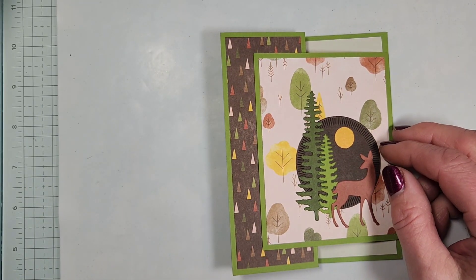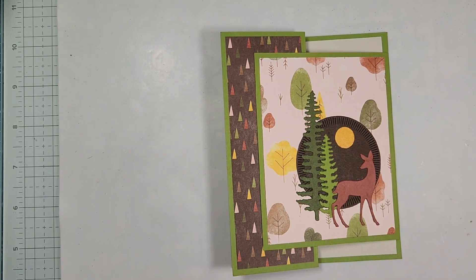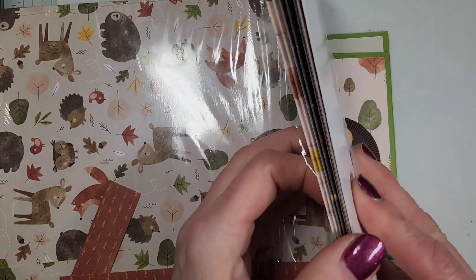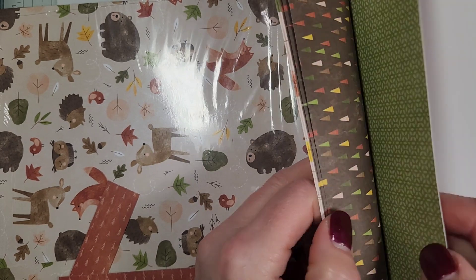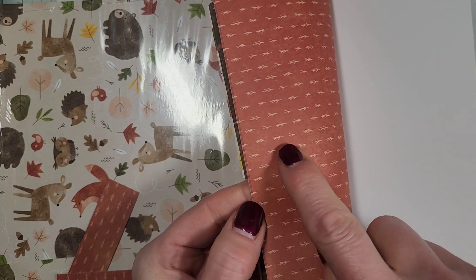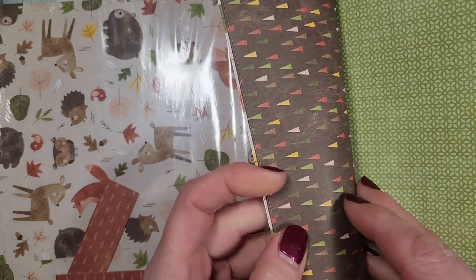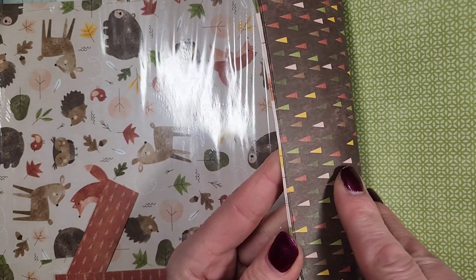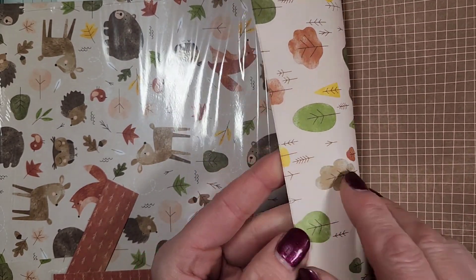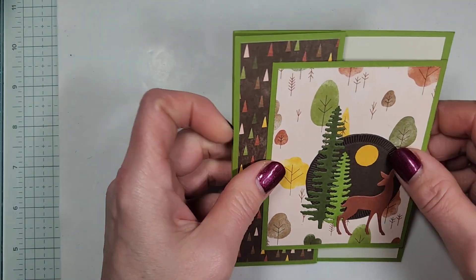This is featuring some of our new scrapbooking paper in our scrapbooking line, which is online only. This is the Sweet Days of Autumn. It's 12 by 12 paper and you're getting I believe four sheets of each pattern, and it's double sided. You've got kind of a Cajun Craze copper clay color with little tree branches, and on the other side it's an Old Olive little floral daisy print. The next one has little trees and the back side is more of a check pattern. And then the other one has the darling trees and little critters on the other side. Really fun paper with some of my favorite fall colors.